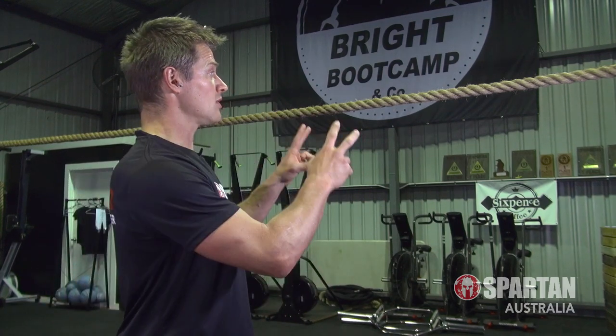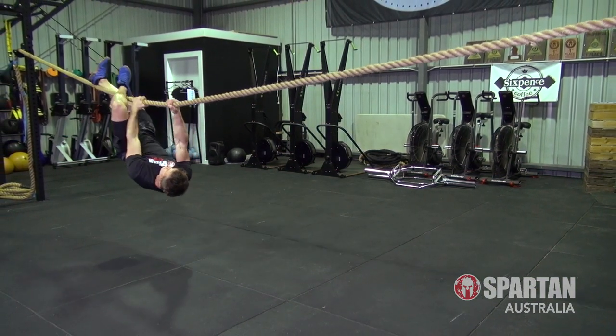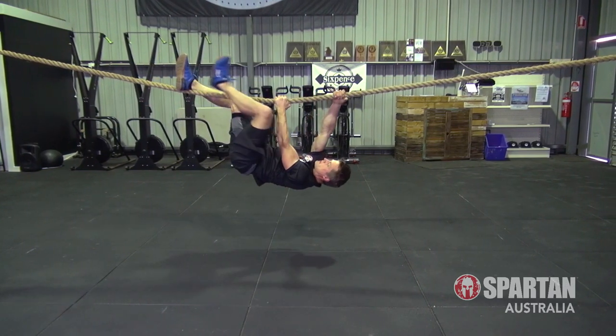Just remember Spartans, the easiest and most efficient way to tackle the Tyrolean Traverse or Rope Traverse is to treat it like an upside down crawl, where working along the underside of the rope with the coordinated action of opposite hand and foot movements will make quick work of this obstacle.